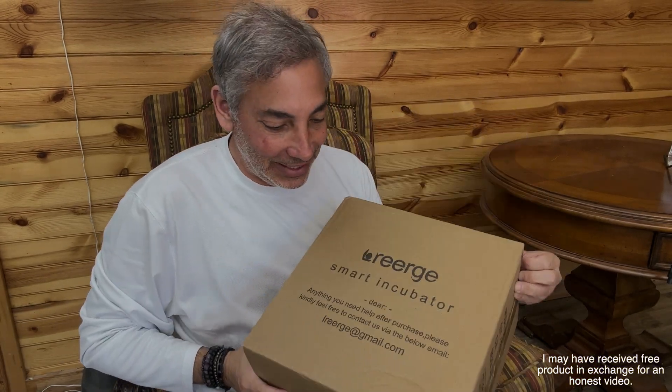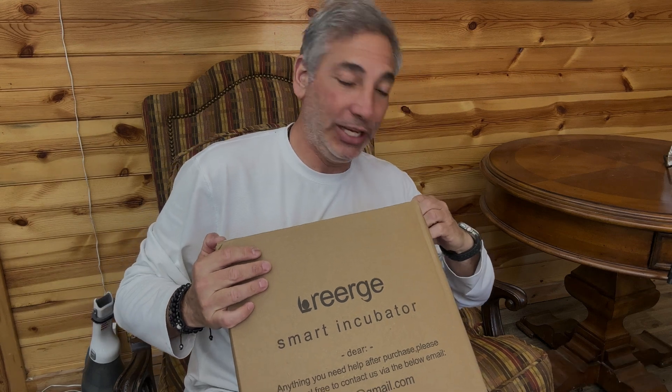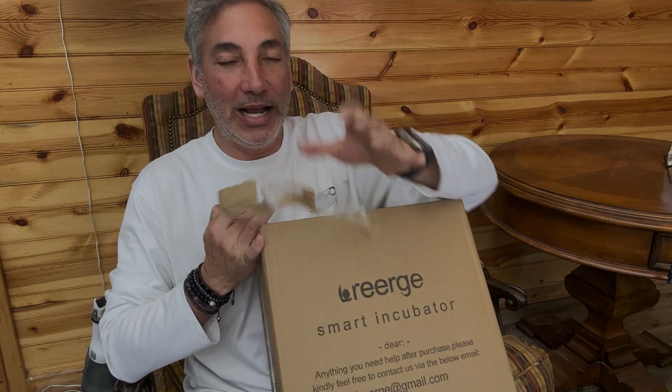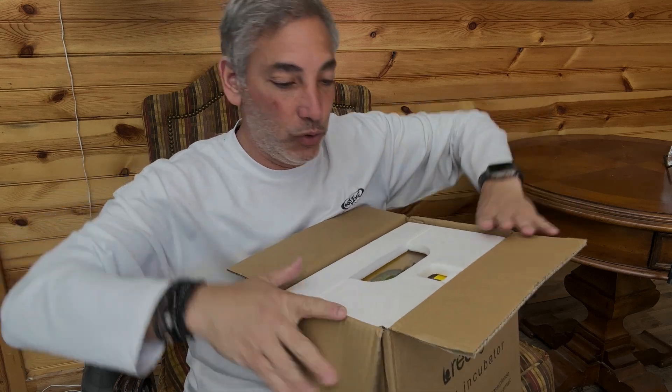Hey everybody, it's Neil. I have a smart incubator here. I am not going to be incubating currently, but I have a buddy who's going to, so this is his. I'm going to show you guys what this is and how it all works — let's show you how cool this device is.